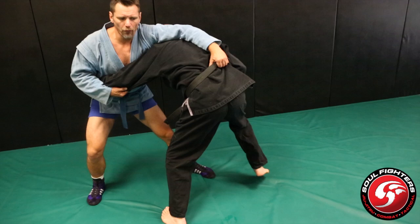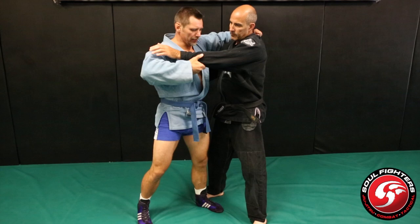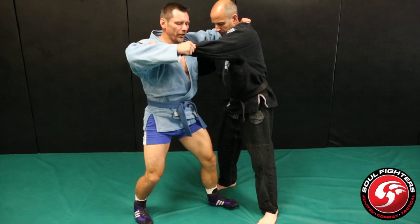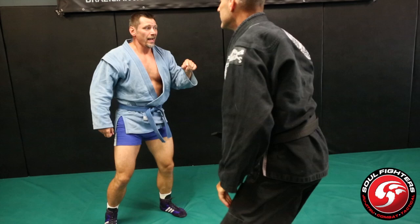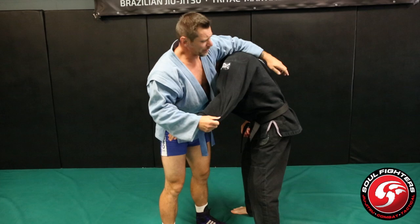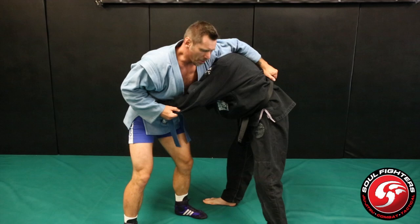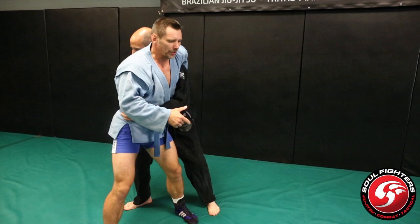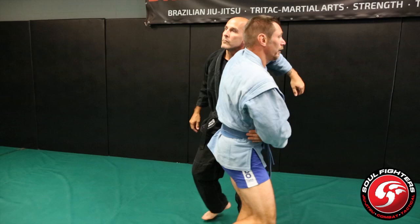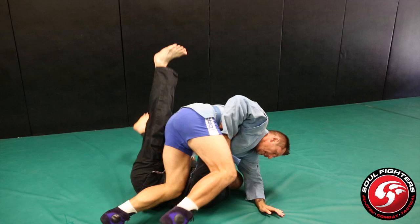Now Harai Goshi. Normally with a conventional grip — high collar and sleeve — I make a penetration step with a chainsaw starter, back step, and throw. With the Georgian grip, I can cut out the first step. I can still do it conventionally — penetration, back step, throw — but if I move him first, watch as I spin him around, I cut out the first step. Because I made that massive load with the hip, instead of steps one, two, three, I'm just doing two and three. Harai Goshi with the Georgian: spin, back step, and throw.